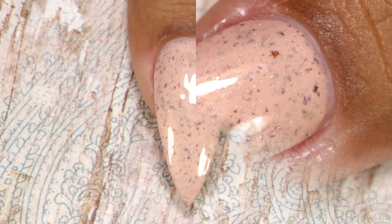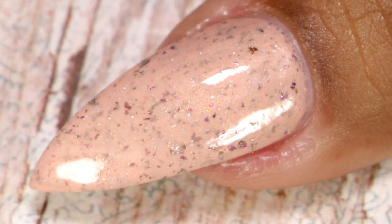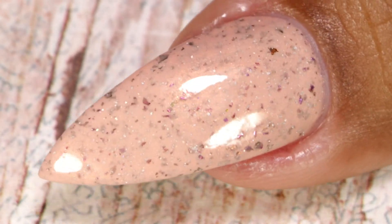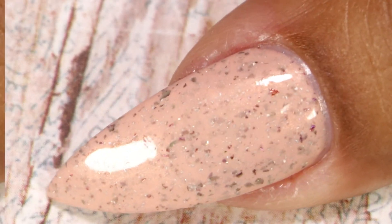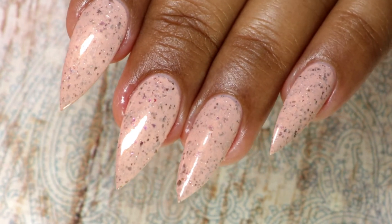All three shades give full coverage in just two coats — you don't need any more. This is the final look after top coat and clean up. All three shades are so beautiful and pretty. I usually lean towards neutral shades, so all three of these colors are my personal favorites.